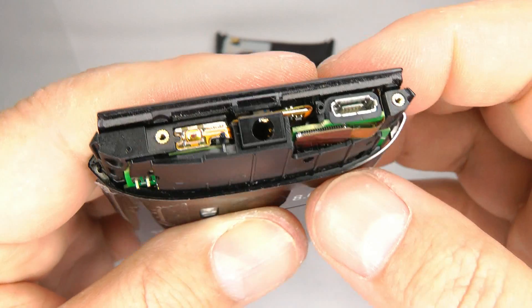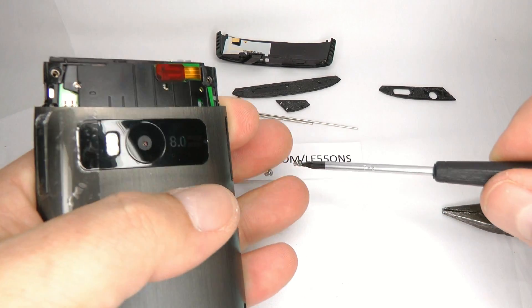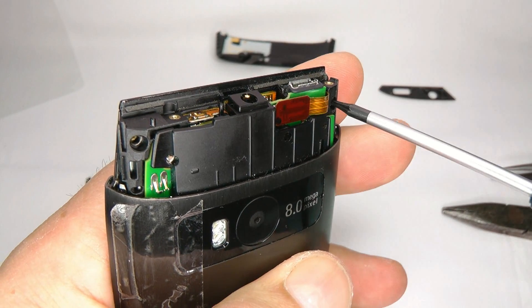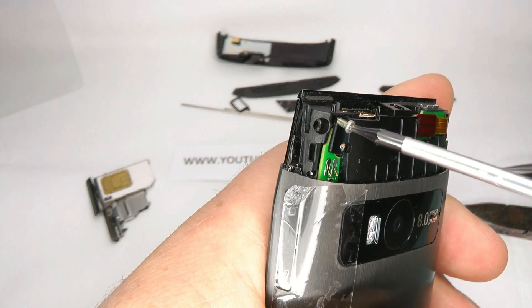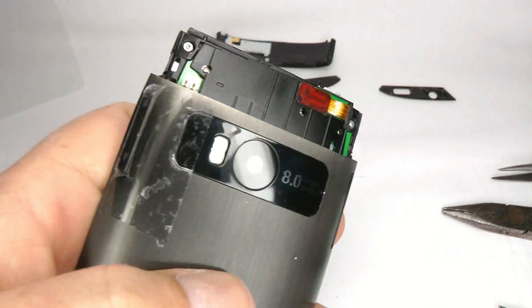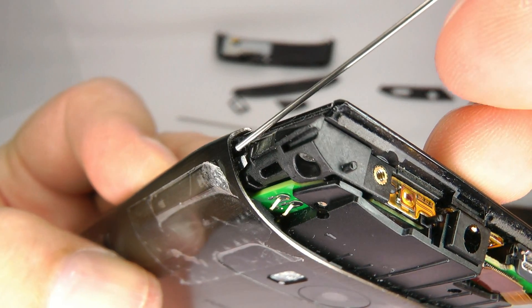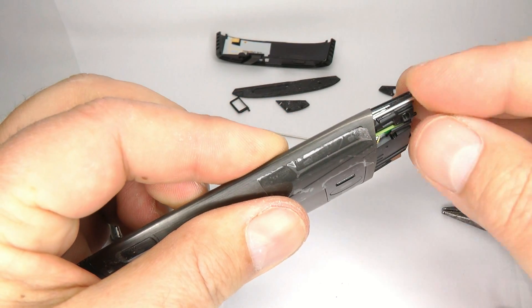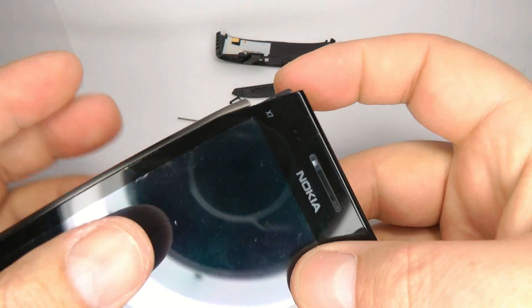Now we can put these two screws back in — one of the silver ones, just finger tight. Then we've got these silver pins. Place the silver pin in the hole just there and squeeze the screen against the case — the silver pin will push in all the way with just a little bit sticking out. Do the same with the other side.